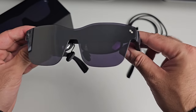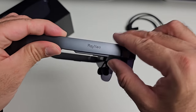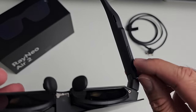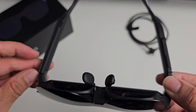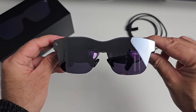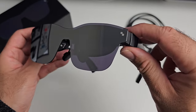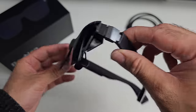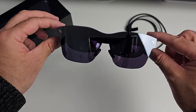We've got a logo on either side — on one side there's no branding, but on the other side it says Rayneo. We do have two sets of buttons: on one side there's a brightness rocker, and on the other side a volume rocker. On the inside you can see the Sony lenses. The glasses have a very interesting design — they look like a pair of regular sunglasses but with inner screens. They are made from plastic and super light, weighing only 76 grams.